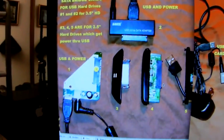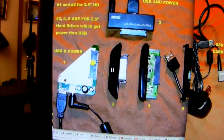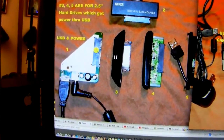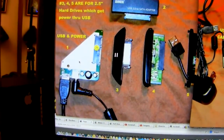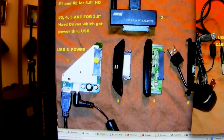If you look right here, these are SATA bridge cards. This one is for a two-and-a-half inch drive, this one is for a two-and-a-half inch, and this is what's inside a three-and-a-half inch large desktop drive. It is a SATA bridge card for communicating through the USB cable and connecting to the actual external hard drive.